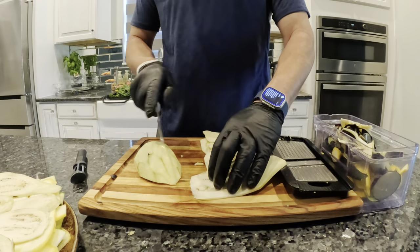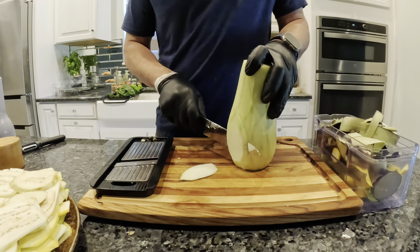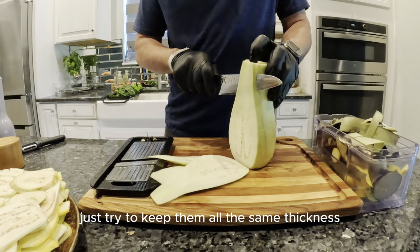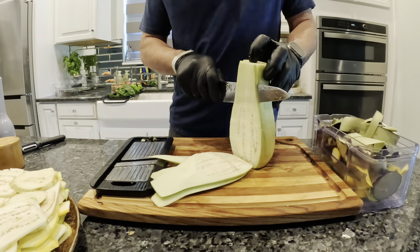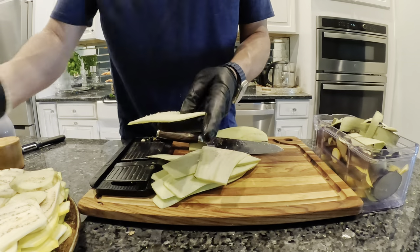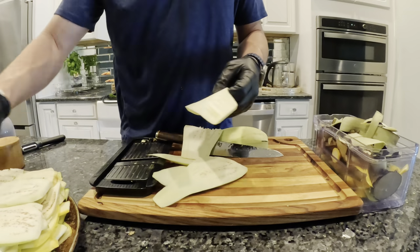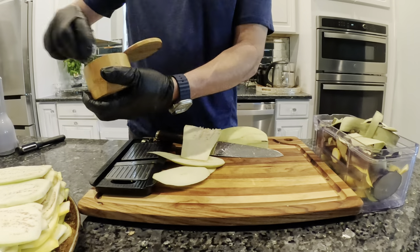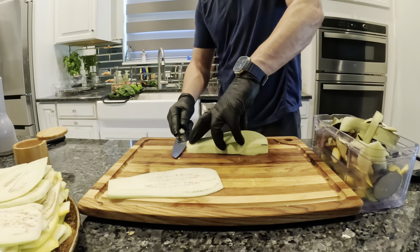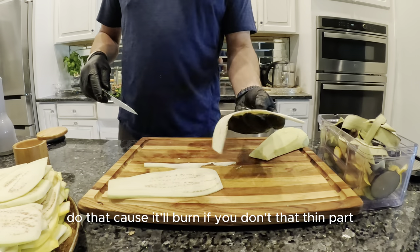It's real thin like that. You want to cut the thin part off just because it'll burn real quick on the grill. It kind of looks like pasta. If you don't have a mandolin, you can use a knife — just make sure it's sharp. Go down the side and just try to keep them all the same thickness. It's a little harder to get them all the same thickness that way. You can also lay it flat on your cutting board if you've got a sharp knife. That thin part — trim it off because it'll burn.